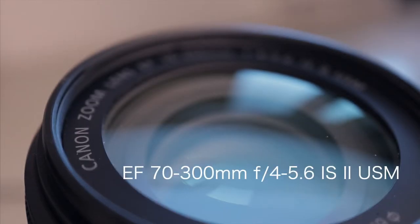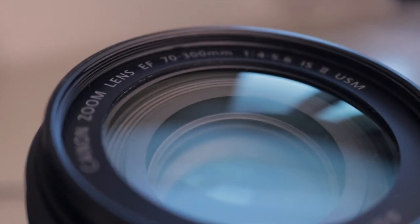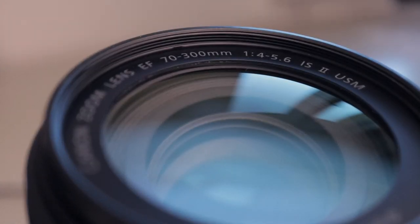This is the EF 70-300 f4-5.6 IS Mark II USM. This is obviously a full-frame lens and also a DSLR lens, but I'll take a look at how this performs on the Canon EOS M50.